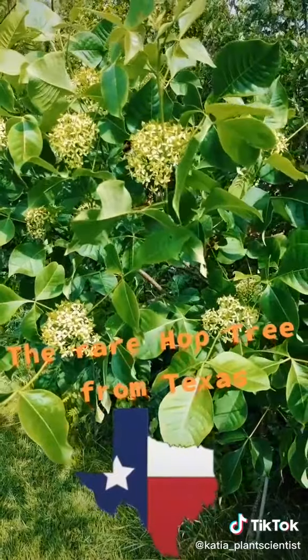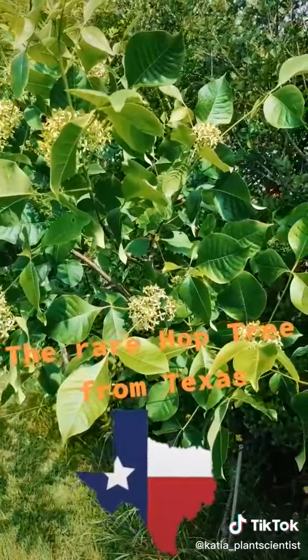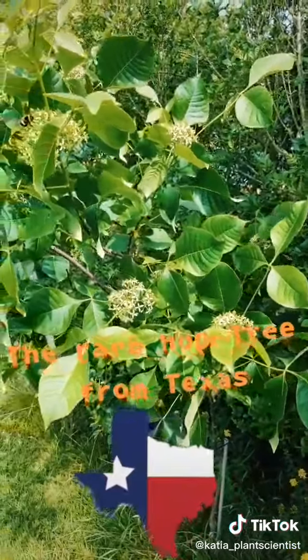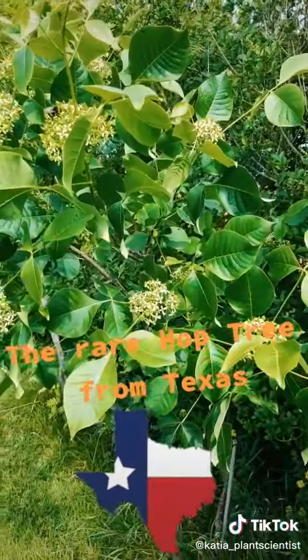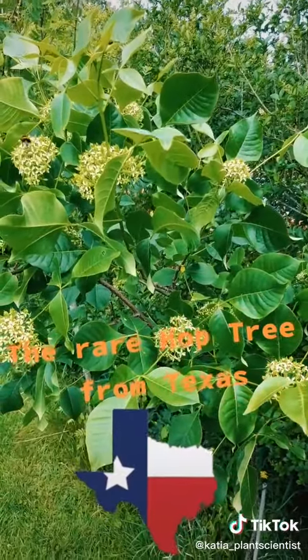That's right, it is a Rutaceae. Rutaceae is the citrus family that also includes familiar citrus like lemons and limes. So what kind of plant is this? This is a rare wild tree from Texas called the hop tree.